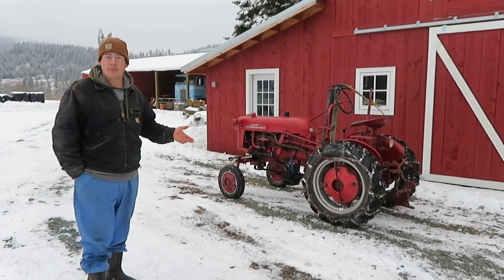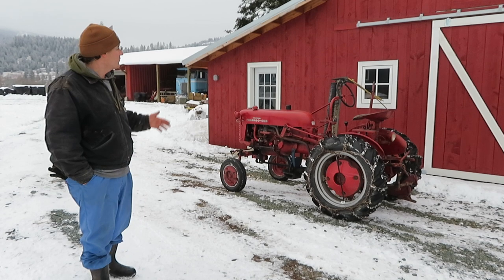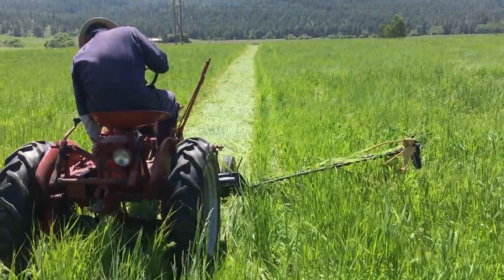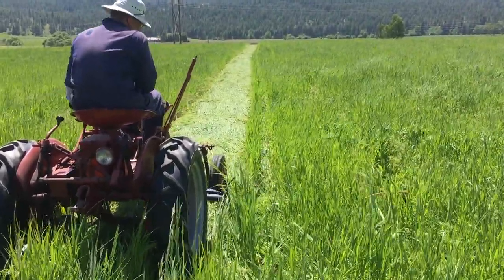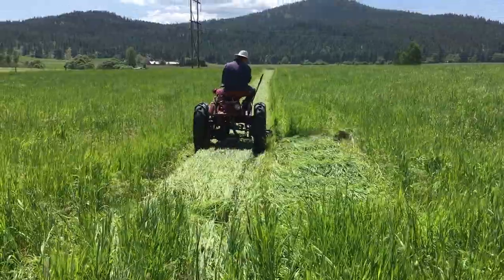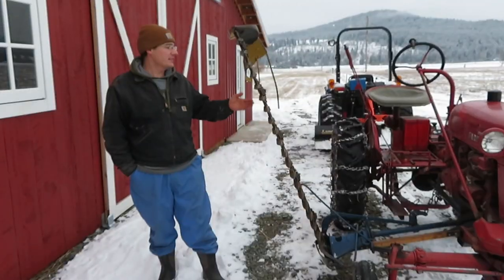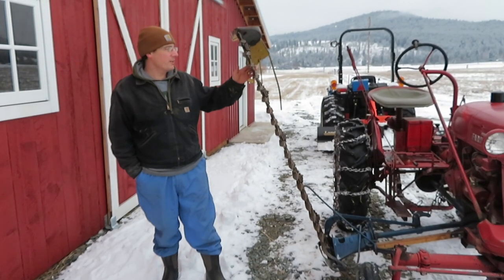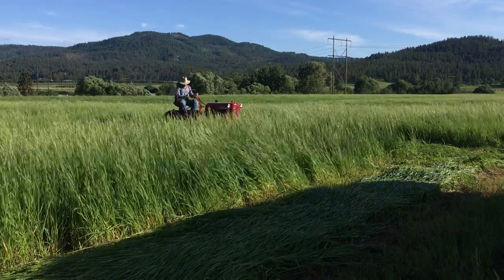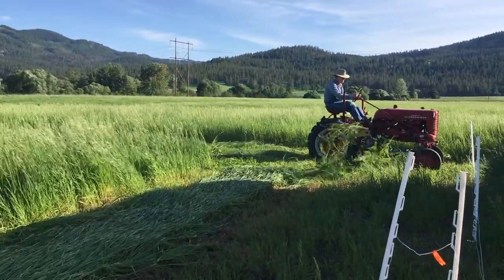But if you have the Cub implements that go along with the tractor, it's very versatile. One of the main things we use this tractor for on the farm is mowing — we have a sickle bar mower on it. It's a mid-mount mower, which we love because instead of having to look over your shoulder and getting that farmer's neck going, it's right there in front of you and easy to keep an eye on. This sickle bar mower is basically a whole bunch of scissors running down a bar; when mowing it lays flat with the land and cuts through the grass, snipping it off.